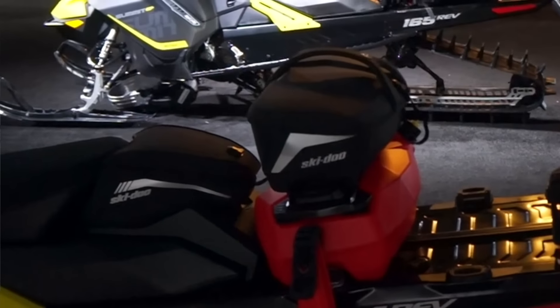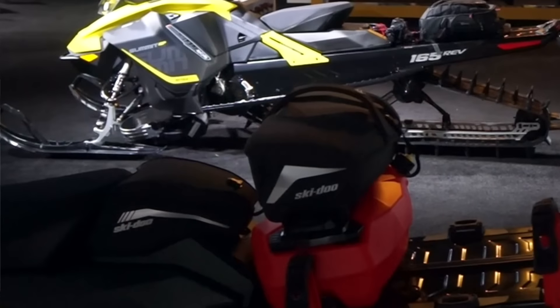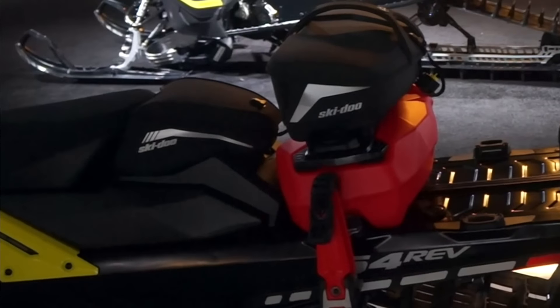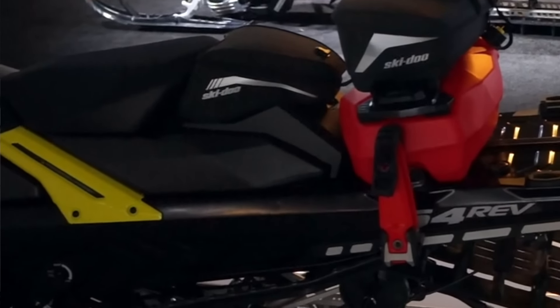It's much easier to get at your battery as well. There is a battery cover, as you can see in the picture, that covers the battery. And what's really cool is there's a Ski-Doo seat bag that actually screws right in to the top of the seat, as you can see in the picture.